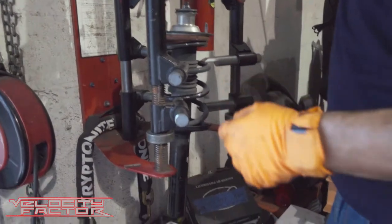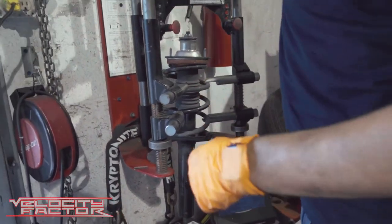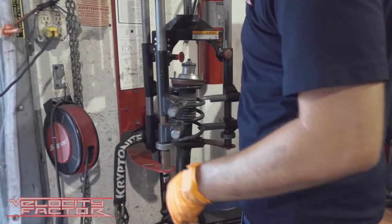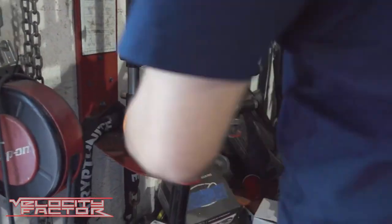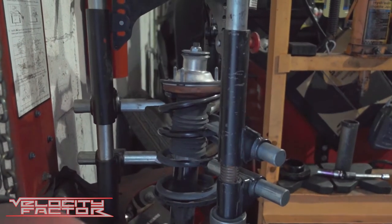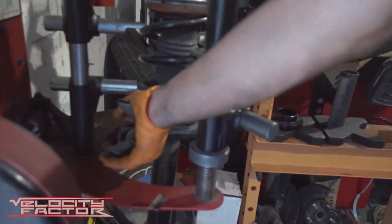What we're going to do here is compress the spring to allow some of the tension to free up from the spring, so when we loosen the nut it doesn't go flying forward. These don't have that much tension, but you still have to be safe. I always like to put this here to make sure the shock doesn't fall.